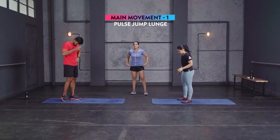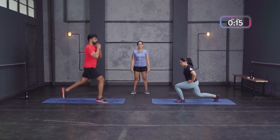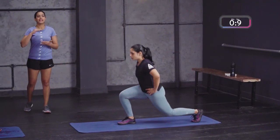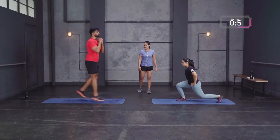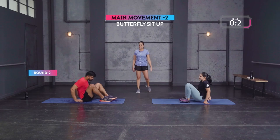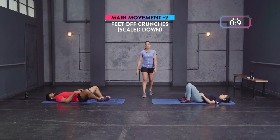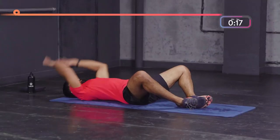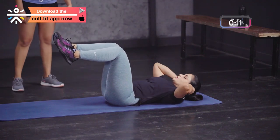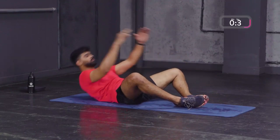Pulse jump lunges in three, two, one — one pulse and jump, switch to the other leg, pulse and switch. Scale down: reverse lunges. Keep a count of your reps and try to hit them each round. Then butterfly sit-ups — all the way up and back, hands overhead, you'll feel that especially in your lower abdomen. Scale down: feet-off crunches, keeping neck neutral — crunch up, breathe out, then back down.